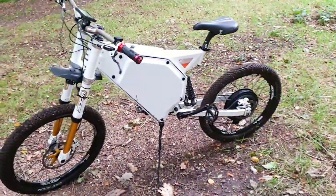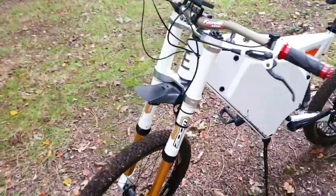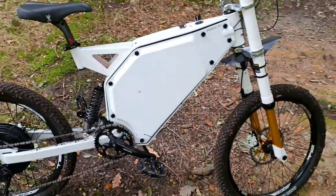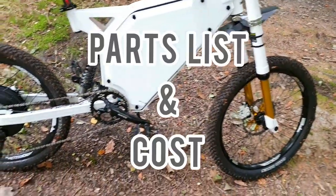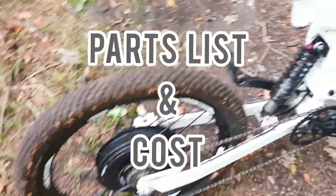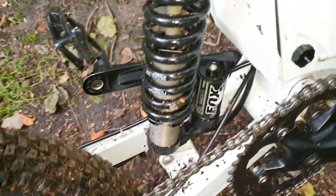Hello everyone and welcome back to another video. Today's video is a subscriber request — a few subscribers have asked for this. It's going to be a parts list and also a cost list, so you guys know what stuff to get for your bike and how much it's going to set you back for this build.